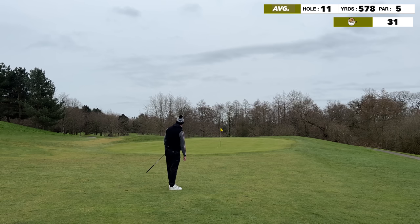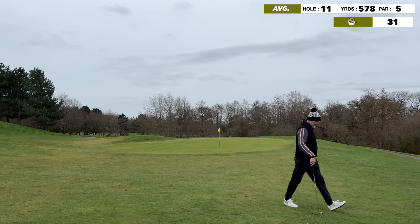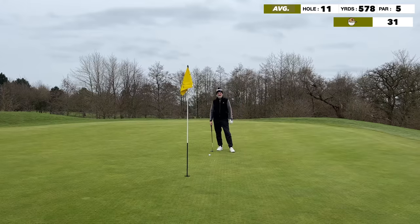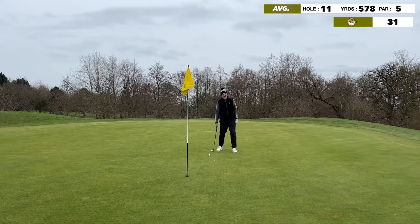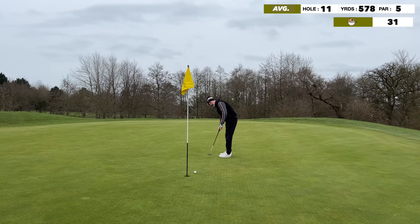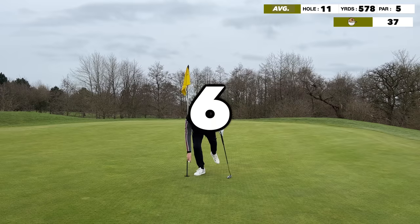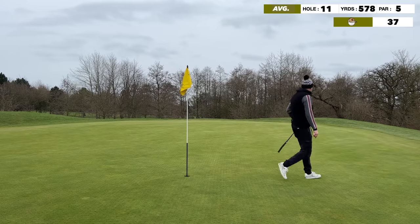Eight iron chip and run, trying to force it a little on the softer greens, but it ran by a little. At this point I've lost faith in my ability to read a putt and keep referring to Hannah for caddie information. Not sure I'll blame her — she got it wrong. Getting frustrated with the missed putts. That's a bogey on the card.